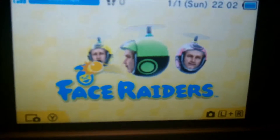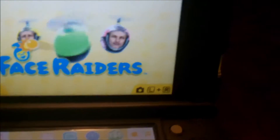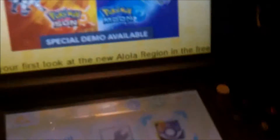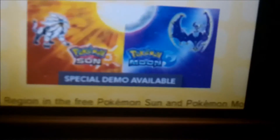It also has Face Raiders — I have no idea what that is, it's really weird, but it's a game that it came with. And it also had a special look at Pokemon Sun and Moon. I don't know what that game is, but it's a special look.